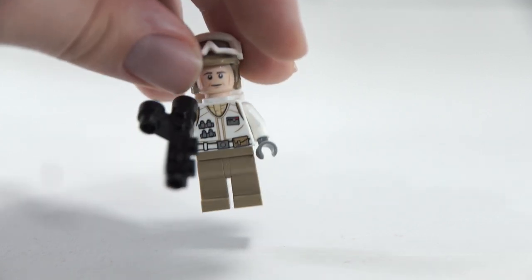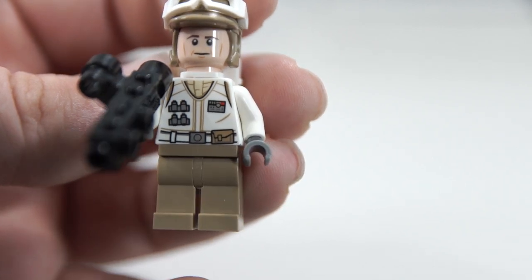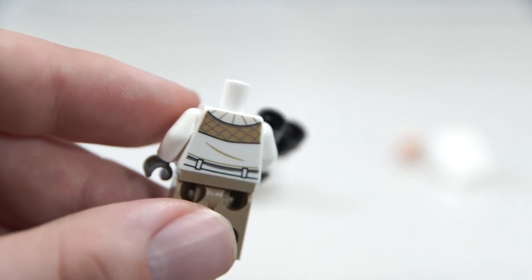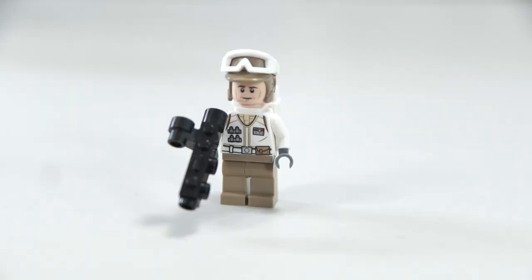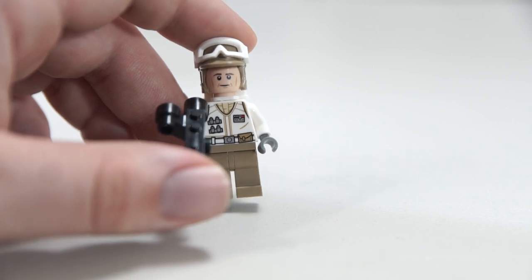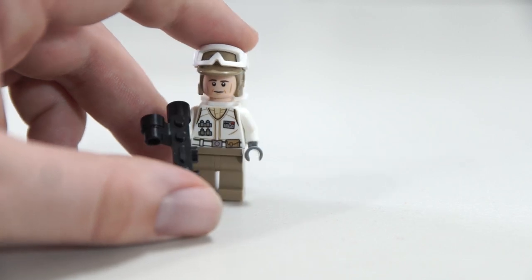This is the generic Hoth rebel soldier — he gets this classic, super big gun, which is fun to see. He's been recolored and now has a dark tan hat and dark tan legs instead of regular tan. Good-looking torso; they did a solid job. Under his backpack, which you'll never see, there's actually some pretty cool detailed back printing with texture, lines for the bottom, and the rest of the belt. I wish they'd taken the opportunity with a generic minifigure like this to give builders a wider variety of heads — maybe a different color or a female head — rather than this already super common face.